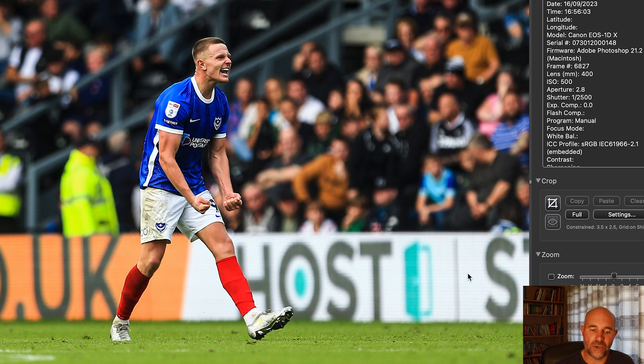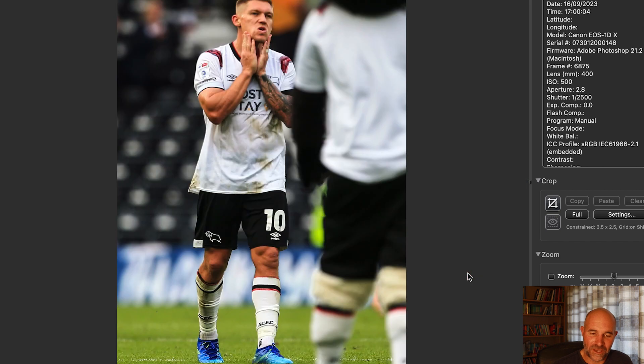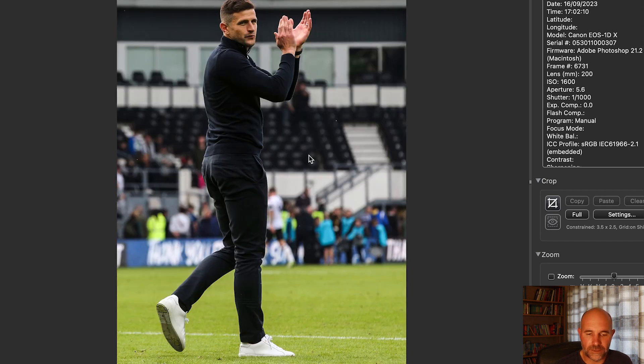Full-time whistle went — handshakes. It was an all-or-nothing game, just trying to get as much action as possible. Looking for dejection — managed to get a bit from one of the Derby players. Then the Pompey head coach to finish off. Another one of those games — a 1-1. Plenty going on in the last 10 minutes.